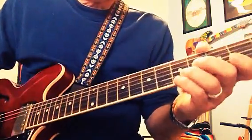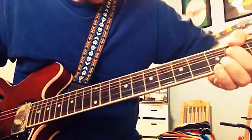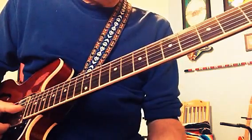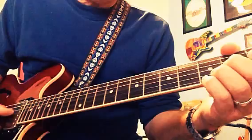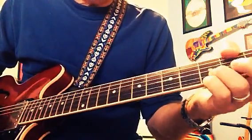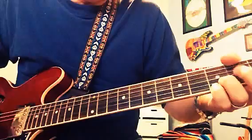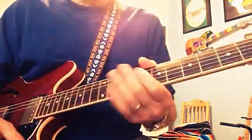That's the lick for today. It's a cool lick. I think this would work for any country song in G. You could just go on forever with it.